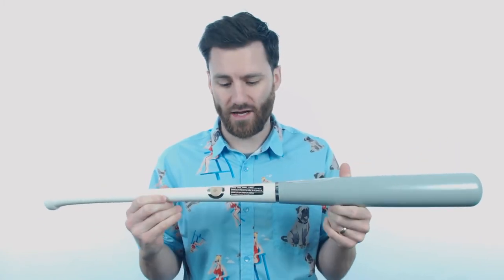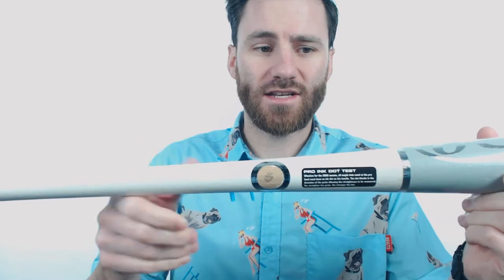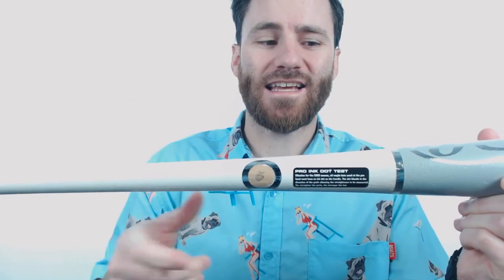Howdy, it's Ben from Just Bats and I have for you today the Rawlings Big Stick Elite Birchwood Baseball Bat. This Big Stick Elite series is going to give you a bat that has the specs needed to play in a Major League Baseball game. If you take a look there, you're going to see that it does come with the MLB Ink Dot Test, and that indicates that the straightness of the grains on this bat are going to be what's allowed for MLB use.